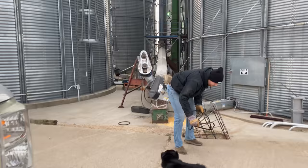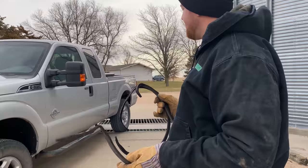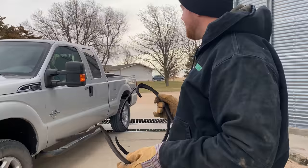New rims and new tires — Grant is very excited about that. And yeah, those belts are pretty much gonzo junk — they got a facelift.